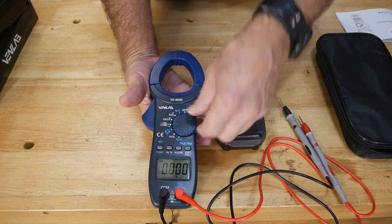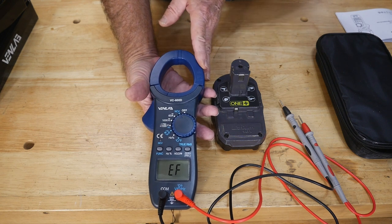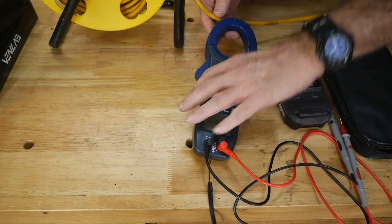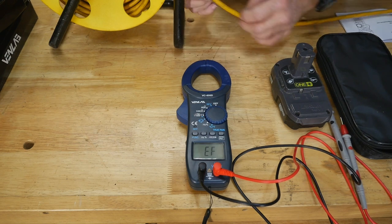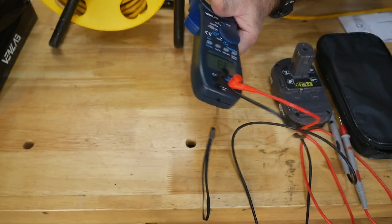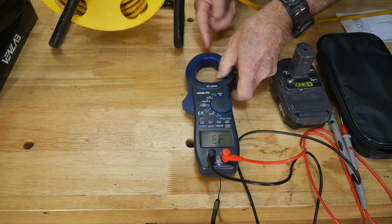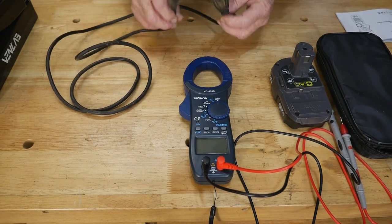Next I want to show the NCV function — most meters don't come with this, so it's a nice feature. I'll put it up against an electrical cable — an extension cord. There's no load on the cord but electricity is present, and you're going to hear it beep. There it is — it's reading the AC wave coming through the cord, picking it up and showing you there's electricity in the cable. If you want to get technical, you can really pick it up right at the dead center of the probe.